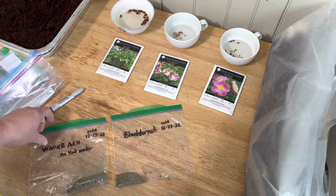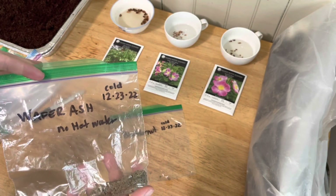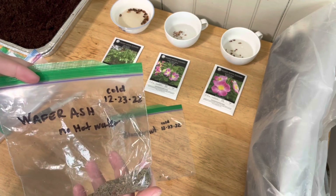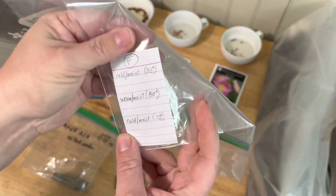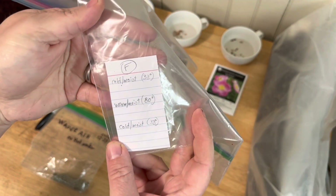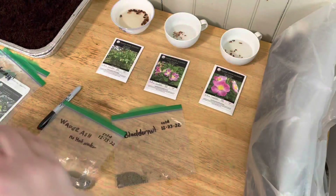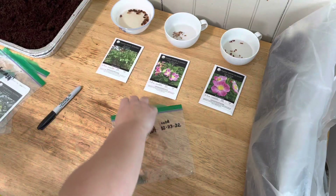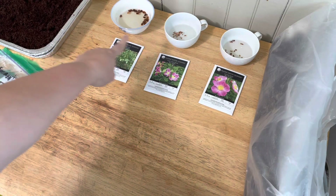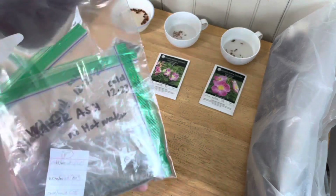I wanted to come back and say that I updated the bag - I've got 'no hot water' on this one and I put the date that I'm going to put it in the cold stratification. I have a larger Ziploc bag and this will be for all of the ones I put in this bag. They will all get cold, warm, and then cold again, and they'll just go together. Tomorrow I will come back and add these to some sand in a bag, and into this baggie they will go.